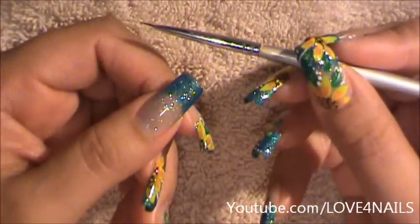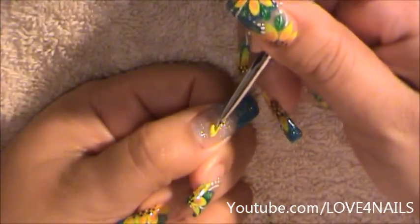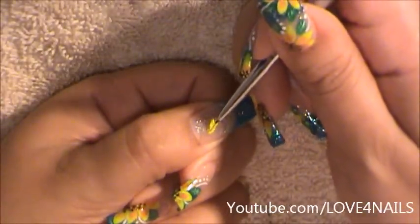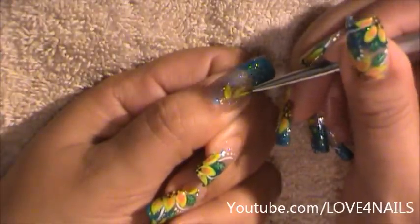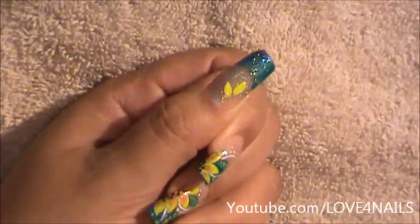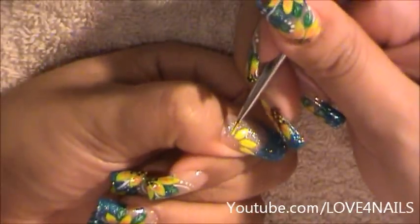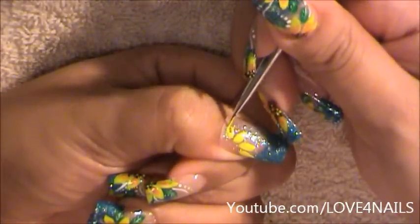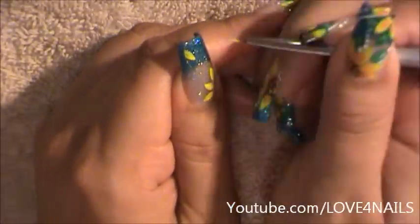Now it's time to begin working on our flowers. I'm going to be using my detailing brush. Now I'm moving to the top corner and I'm going to be doing another half flower over on that area, using the same technique, the same almond shape.